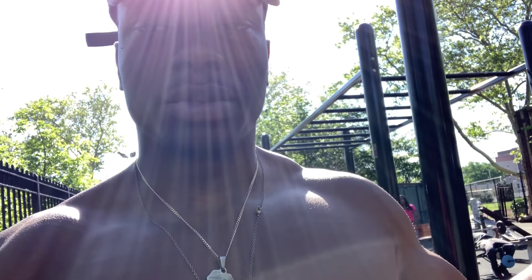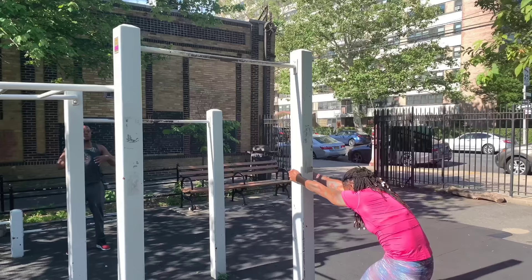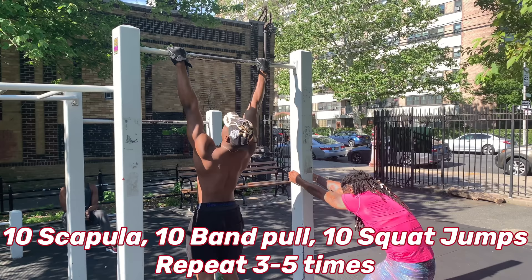Alright guys, I'm gonna start this workout with a quick warm-up, doing a circuit. What I'm gonna do is scapula pulls on the pull-up bar and use a resistance band to warm up my rotator cuffs — just pulling it back and forth — and doing jump squats. I'm gonna do about three to five circuits and time myself within five minutes. Then that'll be it for the warm-up.